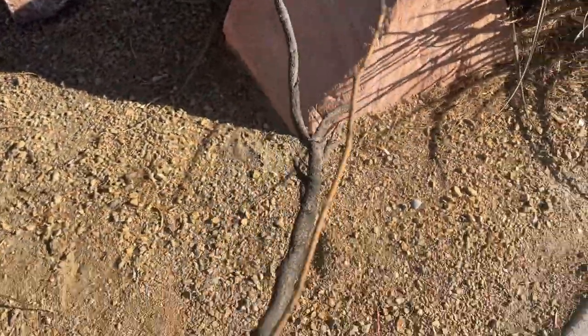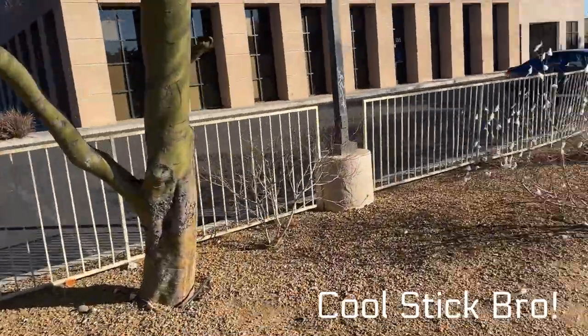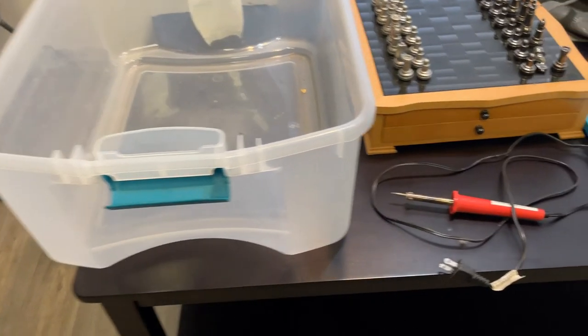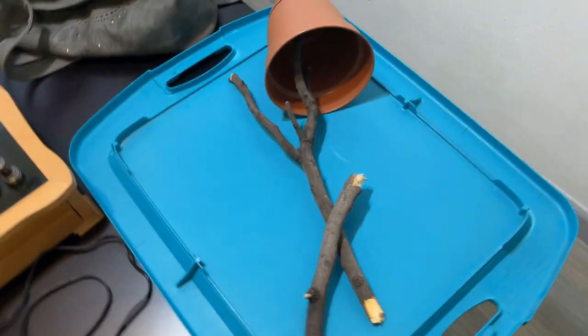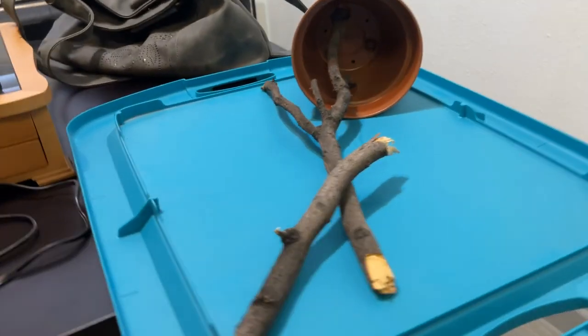Just make sure you bake everything and make sure you kill everything that might be alive in it, by baking it or placing it in a bleach solution. Now back home, make sure you have a soldering iron. I baked the wood already and broke it in half. I'm using the inside of the lid to do a hardscape and figure out where I'm going to put everything.